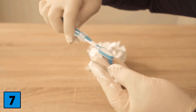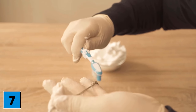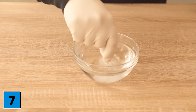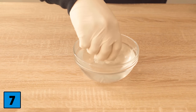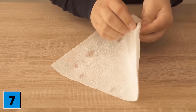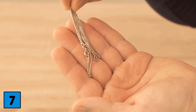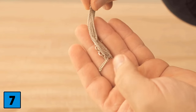Let it soak for about 20 to 40 minutes, depending on how dirty your jewelry is. After that, take an old toothbrush and wipe the jewelry again — put on gloves, otherwise you will quickly have dirty fingers. Go over the entire jewelry with the toothbrush, then rinse underwater or in a bowl of water to remove the shaving foam residue. Dab with a cloth and you can see that the jewelry now shines much more and looks much nicer than before.